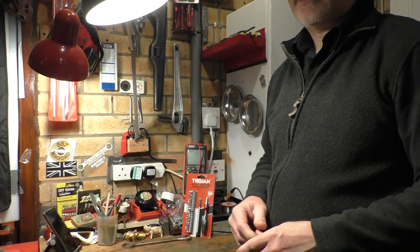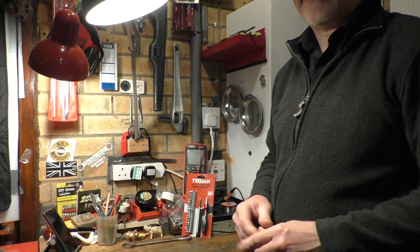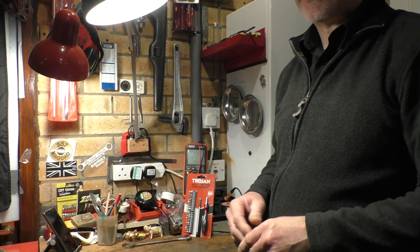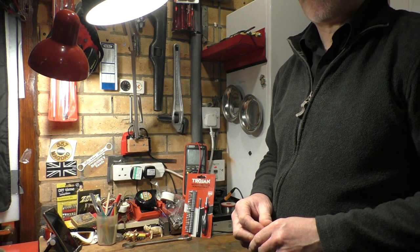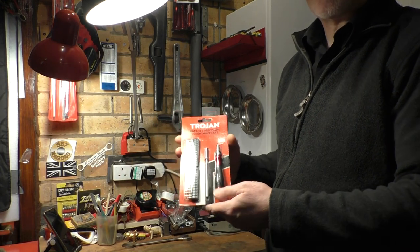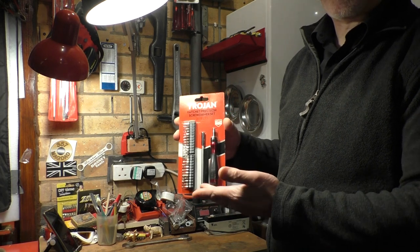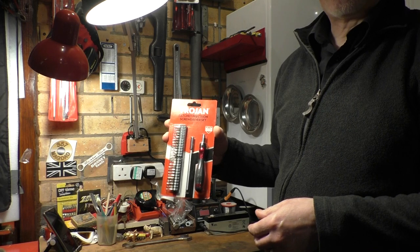Hello everyone, welcome back to the channel. This weekend I've pretty much been knocked out by another migraine. I've still got a little bit of it now so I'm not really up to filming too much. But I was out and about this morning and I went into Homebase for a few bits and pieces. They've still got quite a few Trojan tools on their clearance line, so today I've picked up this little precision screwdriver set. I just thought you might like to take a quick look at it, and I'm going to get it out of the packaging and we'll see what it's like.